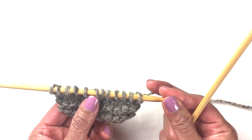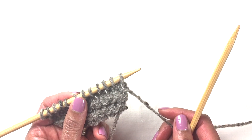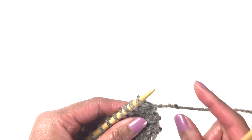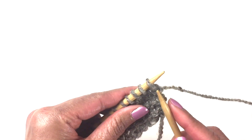The next demonstration is going to be the slip stitch knitwise. Basically it's the opposite of purlwise — we do it the way we knit. Make sure all the yarn is in the back, and then the needle is going to